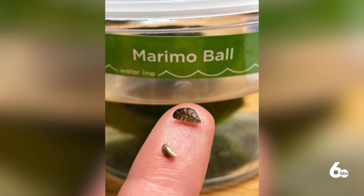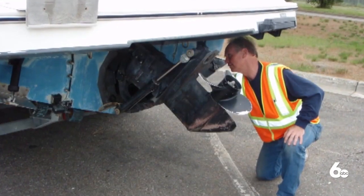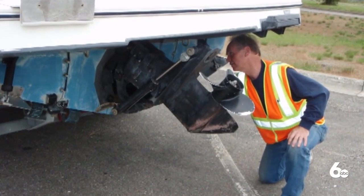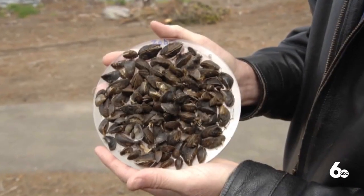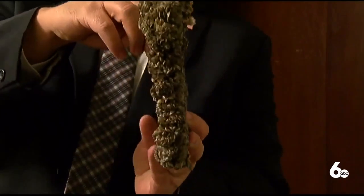State agriculture officials say they've detected an invasive species in products sold for use in aquariums. Live, viable zebra mussels were found in marimo moss balls. The agency's invasive species program says local Petco managers have been helping remove the product from shelves.